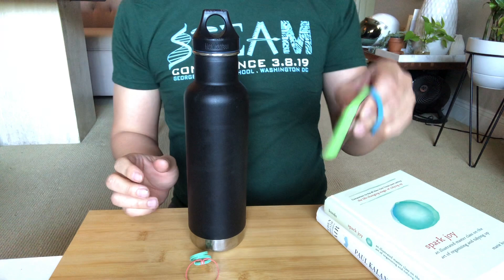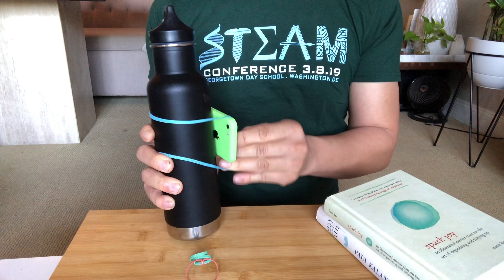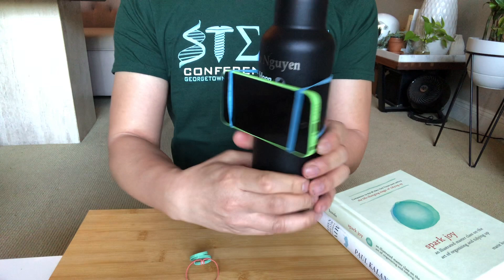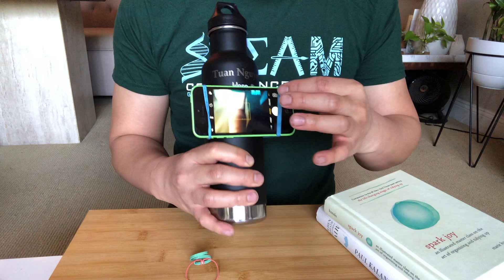Take your cell phone and put it through the rubber band like this, then wrap the rubber band around the water bottle. Turn it around and wrap it on the other side as well. It's going to look something like this.